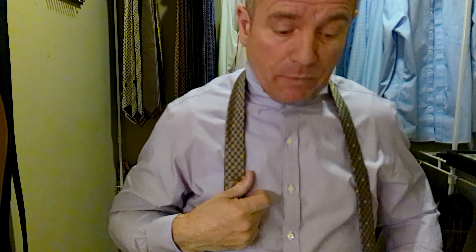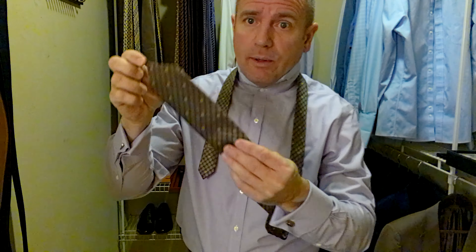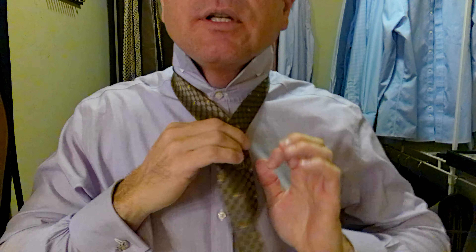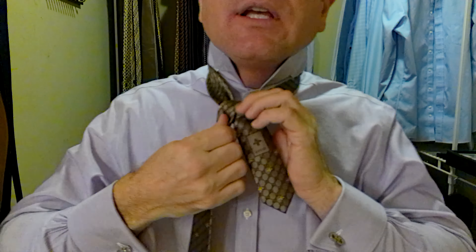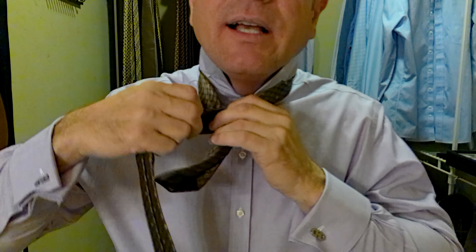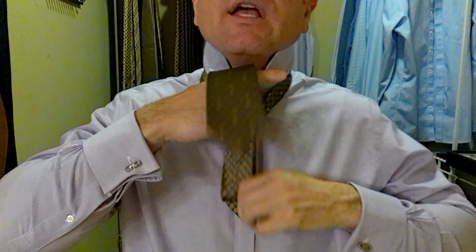If you know anything about me, I'm a perfectionist — I like my ties to be perfect. I need a little bit more length here, so I'm going to go all the way down and tie it a little bit quicker this time around. To me, putting a tie on is a privilege. I want to look like a gentleman, I want my tie to be classy, I want to dress nice. I don't view ties as just something I have to wear for work, even though I do wear them for work. This one I tied too long — it comes below the belt buckle.